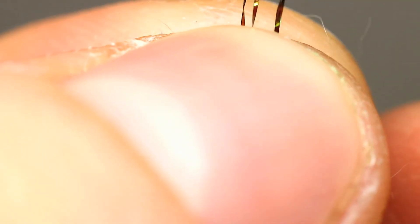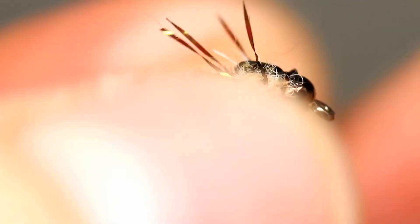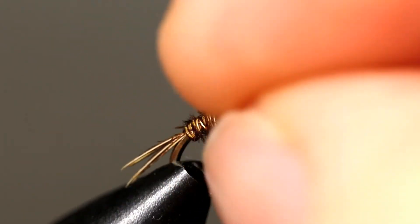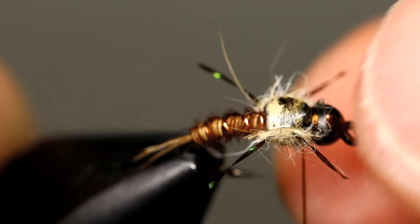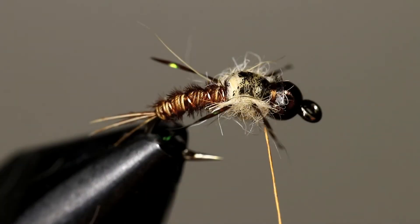Push all of the legs up with your other hand and trim them all the same length — this is the best method for keeping them a consistent length. Now move the legs back down and look at how they turned out. If any are uneven in length go ahead and trim them, but be careful not to trim them too short.